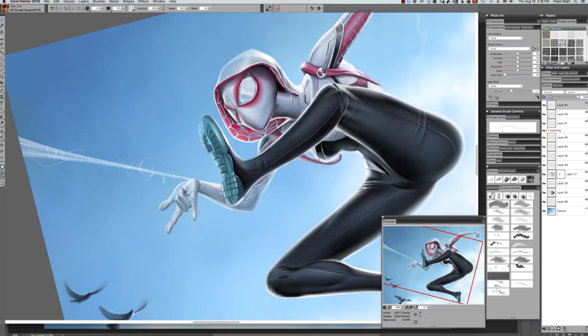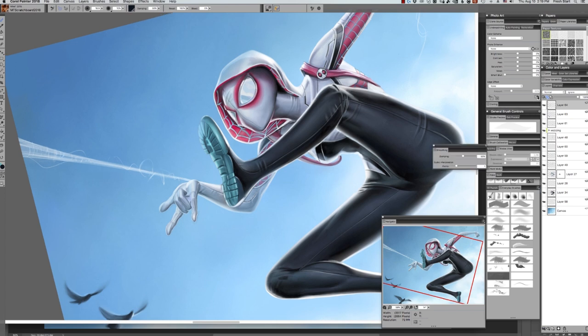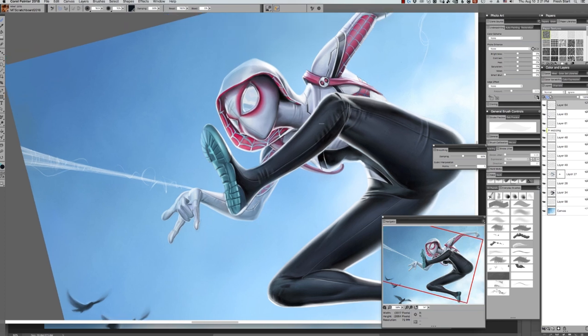Hi, I'm Mike Thompson and welcome to the third and final installment of my video tutorial series. What you're seeing right now is what I'd like to call the fun part — it's the detailing. This is where I go in and add seams to the costumes, wrinkles, and compression areas of the fabric. Putting in these little highlights, shadows, folds, and wrinkles makes the piece much more believable.